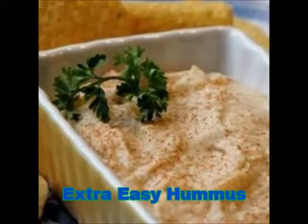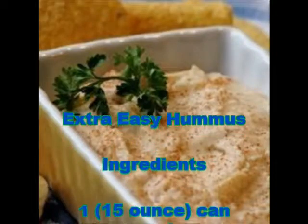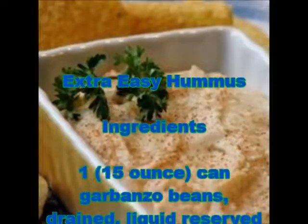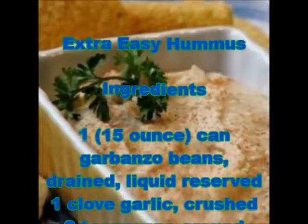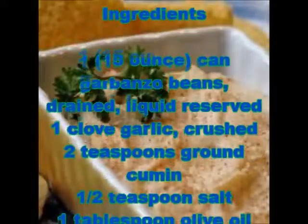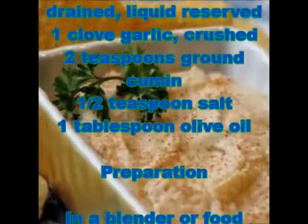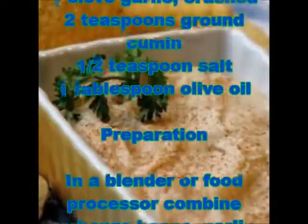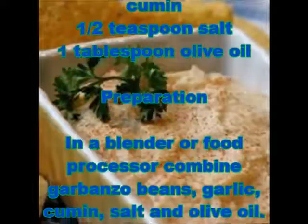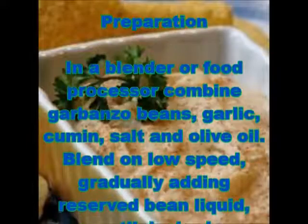Extra Easy Hummus Ingredients: 1 can garbanzo beans, drained with liquid reserved; 1 clove garlic, crushed; 2 teaspoons ground cumin; 1/2 teaspoon salt; 1 tablespoon olive oil.